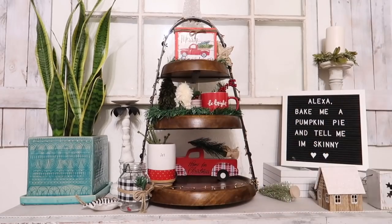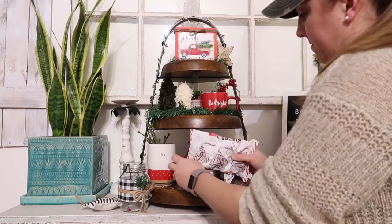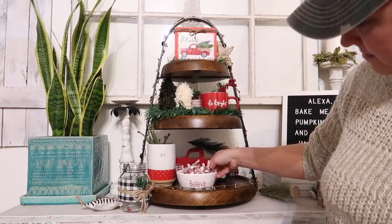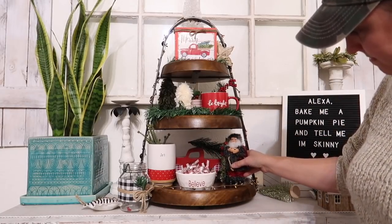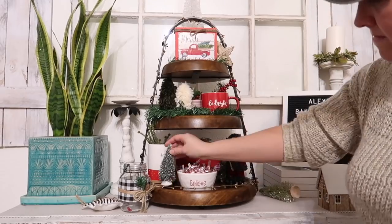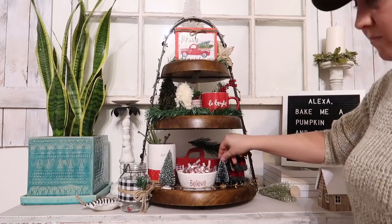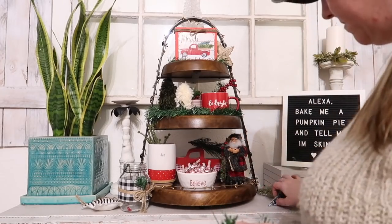Has anybody ever tried these Hershey's Peppermint Kisses? They are so good — absolutely my favorite candy. I even buy some after the season ends so I have them a little past Christmas because I enjoy them so much. I highly recommend them if you're into white chocolate or peppermint candy.